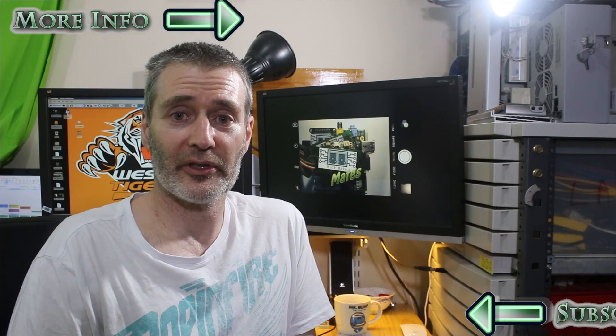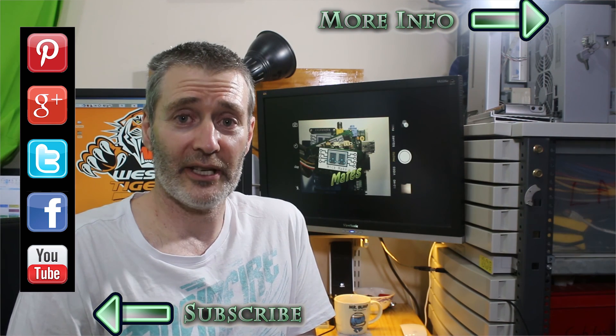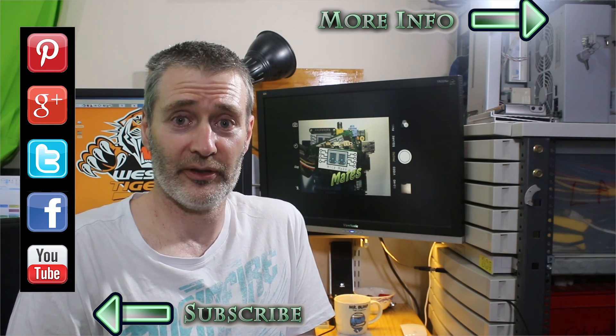We might have to start recording the PC as well. In the next episode, Tim will learn how to install the Arduino software and he'll actually get to write his first piece of code. Until then, see you next time.